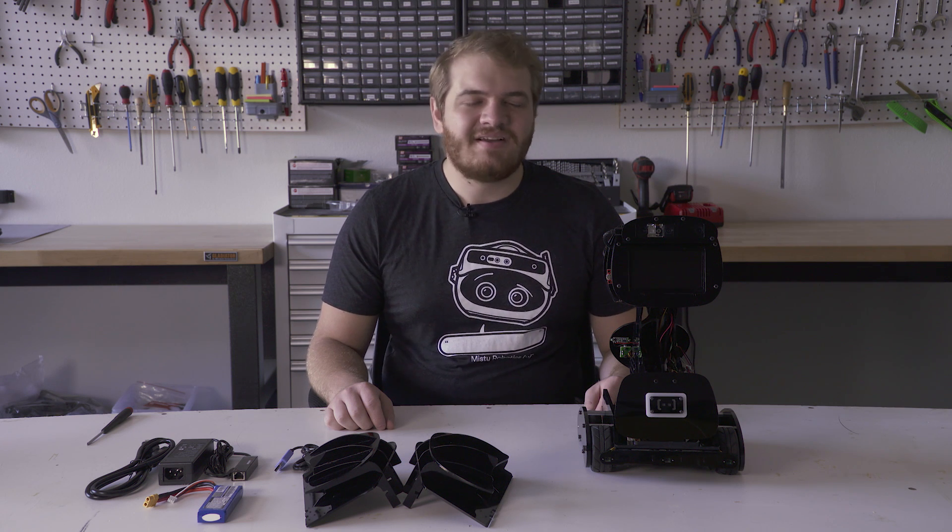Hi, I'm Cody at MISTI Robotics, and I run the manufacturing line. Today, we'll be assembling your MISTI One and getting it started.